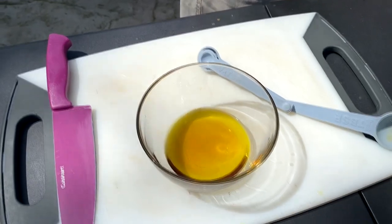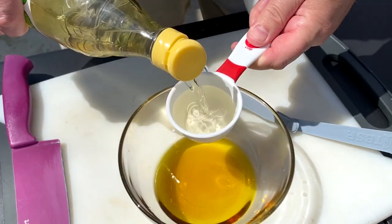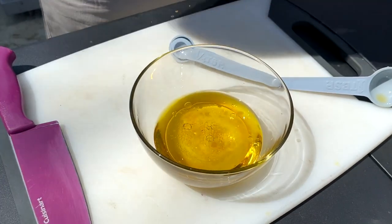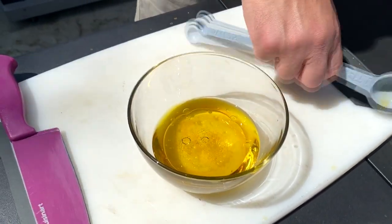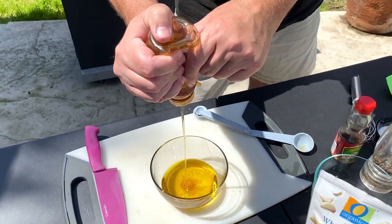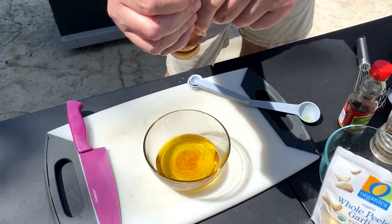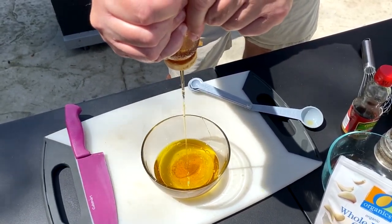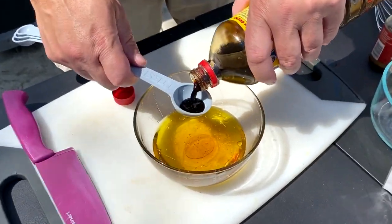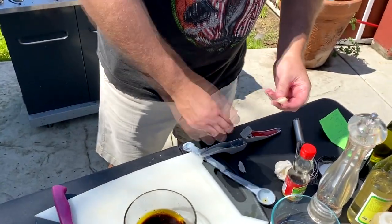A quarter cup of rice wine vinegar. Three tablespoons of honey — I'm gonna eyeball it because putting honey in a tablespoon and trying to get it out, that's a pain in the ass. One, two, three. Tablespoon of soy sauce — you can use Kikkoman's, whatever you can get.